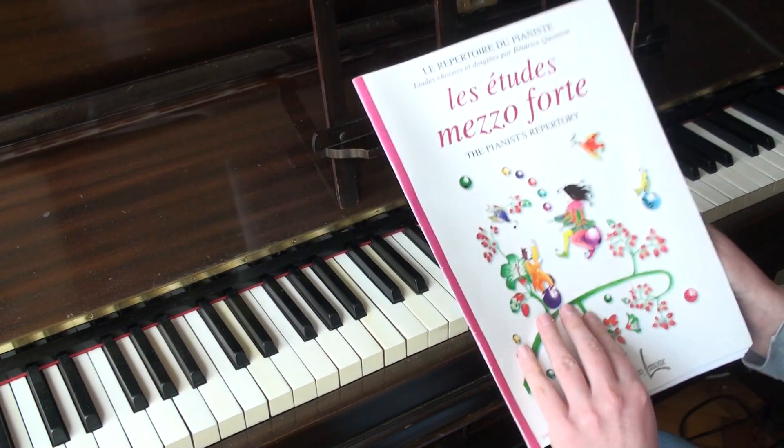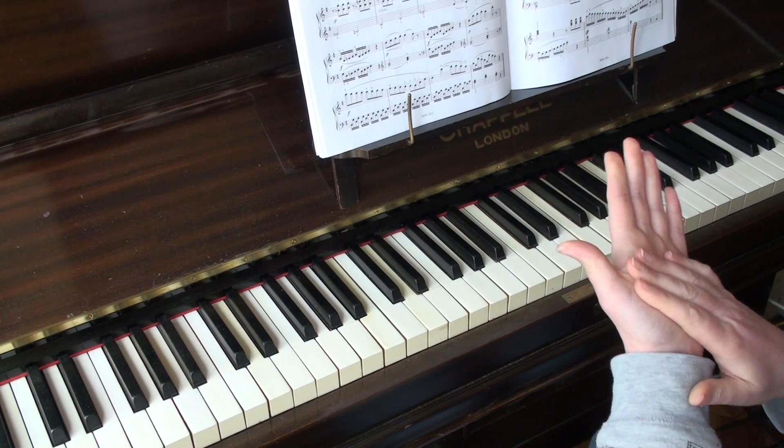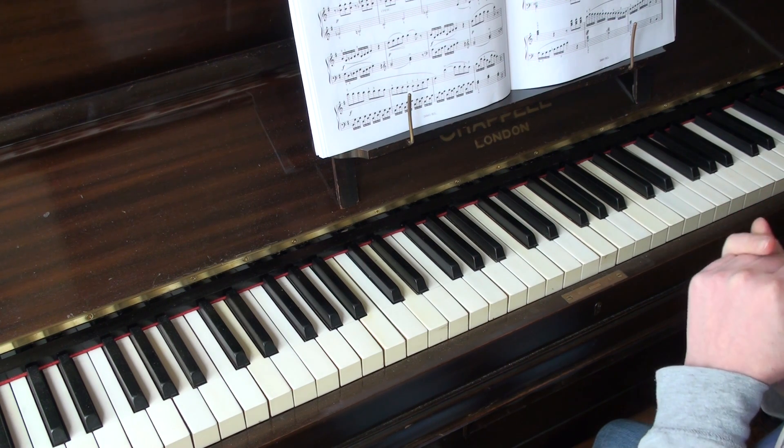This is a bit of churning — this is number 20 from Les Etudes Mezzo Forte. This is all about control and dynamics in scales, and making sure that chords aren't too loud on top of it.